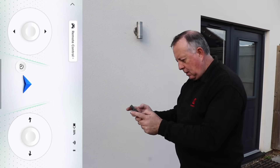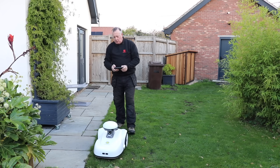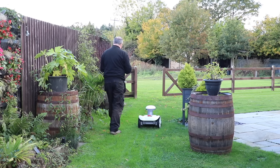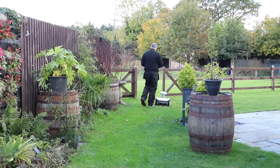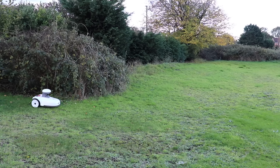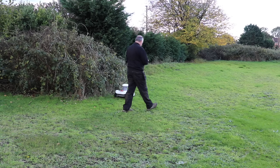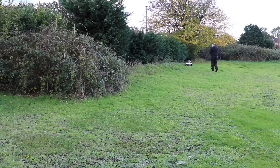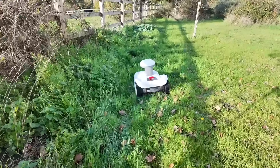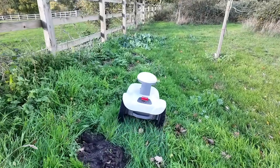Setting up a zone for it to cut was really, really easy. All you do is walk it around the perimeter and come back to where you started — it recognises that, you press a button, and that is your zone. You can drive at three different speeds: slower for complicated areas, faster for straightforward ones. There doesn't seem to be any limit on the number of zones you can map, so you can potentially map different parts of the garden and cut them completely independently. I'm deliberately taking it through some pretty long grass to see whether it gets through it.